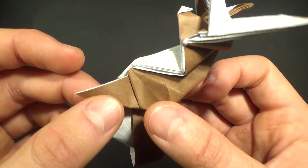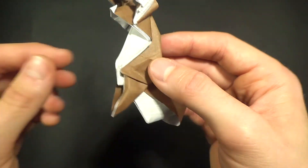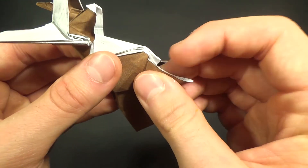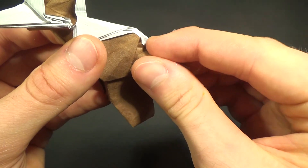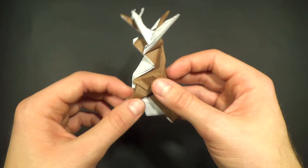I just remembered another thing we can do to the legs: make this little curved fold — it just adds a little more character. Make sure those are symmetrical.